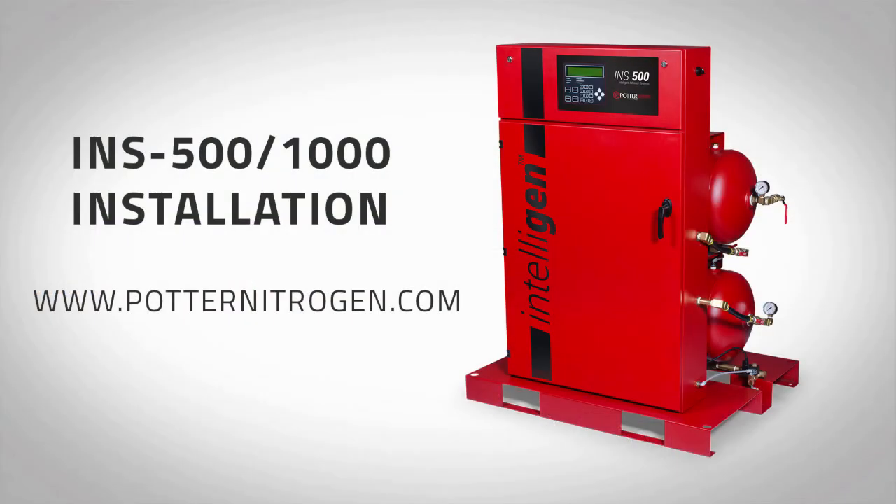This completes the installation for Potter's INS-500 and INS-1000 nitrogen generator. For more information, please visit potternitrogen.com.